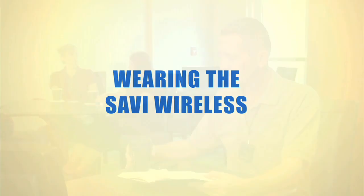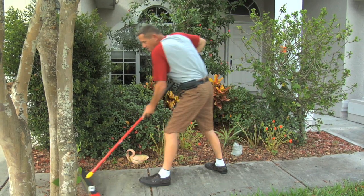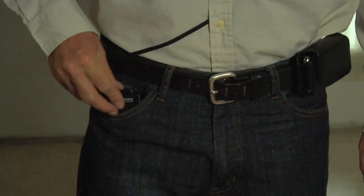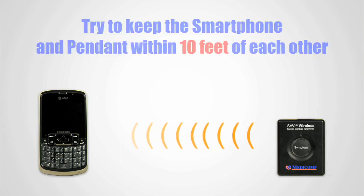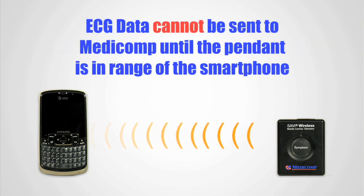Wearing the Savvy Wireless. It's important that you keep the Savvy Wireless hooked up to you at all times, and be sure the symptom button is easily and quickly accessible. Wear the Savvy Wireless pendant and smartphone where it's most convenient: on your waist using the belt clips, in a readily accessible pocket, or wearing the pendant around your neck using the lanyard provided. Try to keep the smartphone and pendant within 10 feet as much as possible. The pendant will continue to capture your ECG even if it's temporarily away from the smartphone, but it cannot be sent to Medicom until you're once again within range.